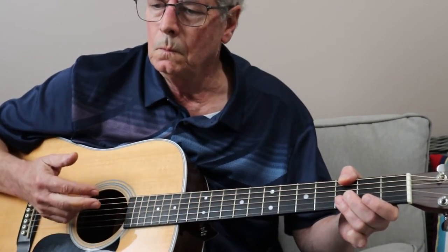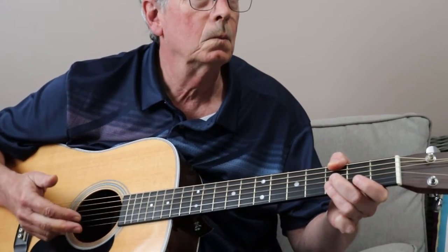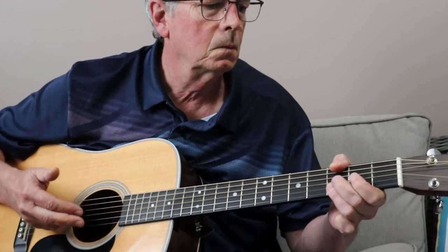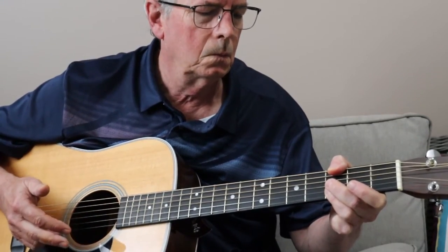I'm playing the G chord a little differently and I'm using my thumb on the E string. There's a little riff and I have a guitar tab for that.